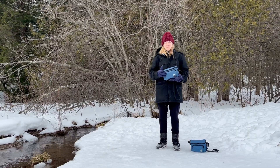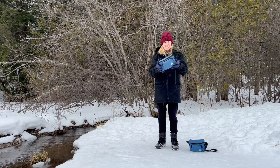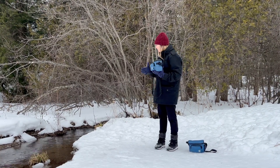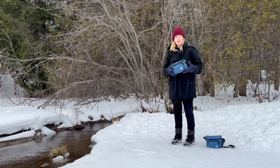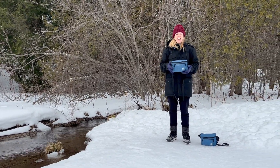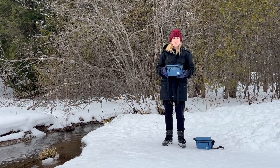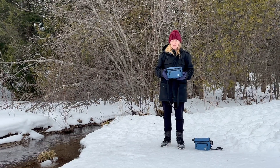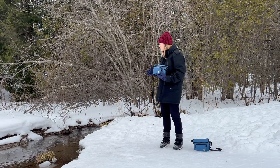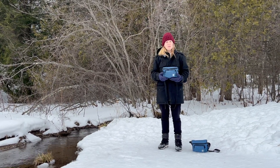I'm Kat from Water Rangers and today we're going to be looking at the winter test kit. I'm here at my sample location. Your sample location might be chosen for various reasons. A lot of people doing winter testing will test before and after a road, looking at the difference in the road salts. In this case, we're looking at the entrance to our lake and wondering if there's any influence of road salts here.